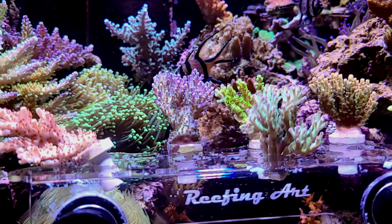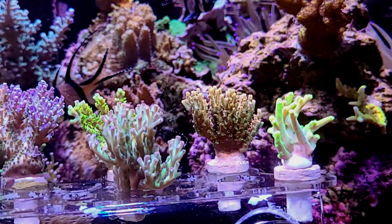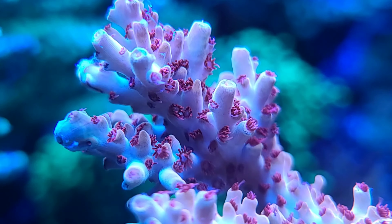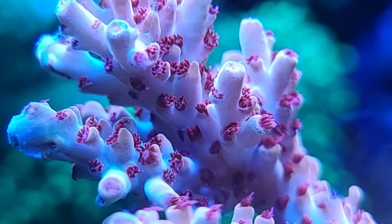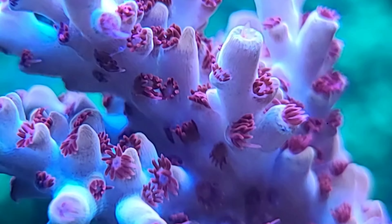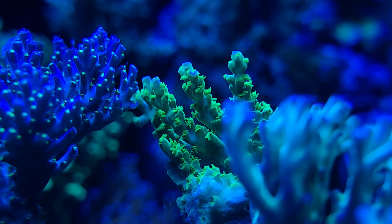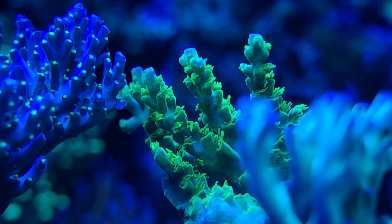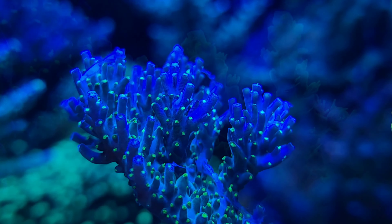Here you see the coral under 10,000 Kelvin lighting. I tend to keep my coral under a bluer wavelength when I'm around. Here is the first coral that we look at up close — this is the Reef Raft Wildfire Acropora. It has beautiful red polyps and it's going to color up lovely in the tank. One of my favorite Acropora has always been Marvin the Martian, which has a beautiful blue base with absolutely stunning contrasting green polyps.